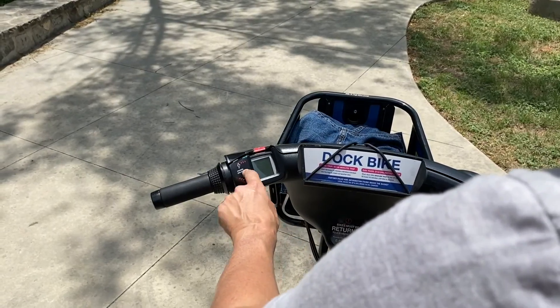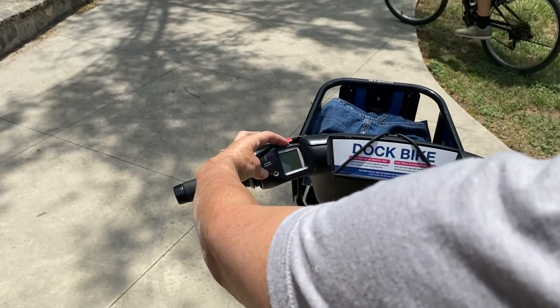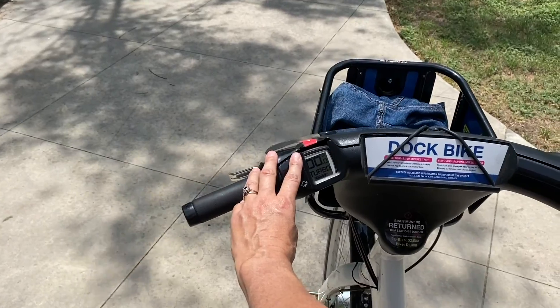And speaking of our new e-bikes, the button to control the pedal assist is here. Just press it and wait for the screen to come on.